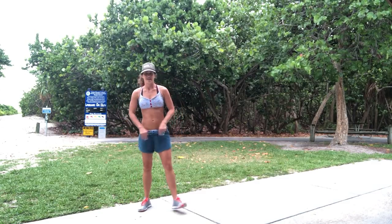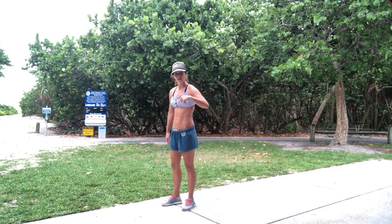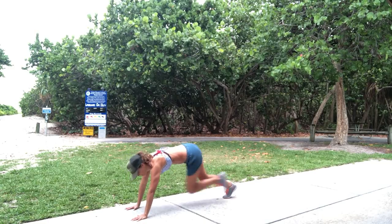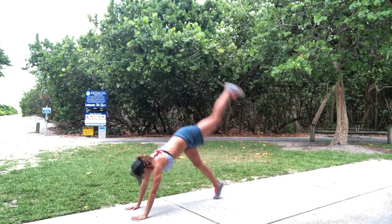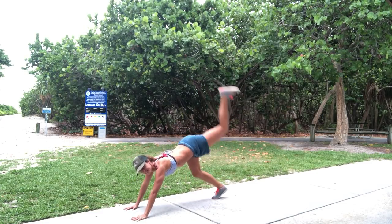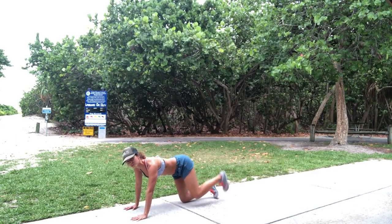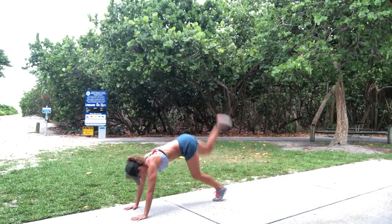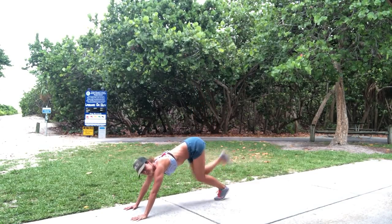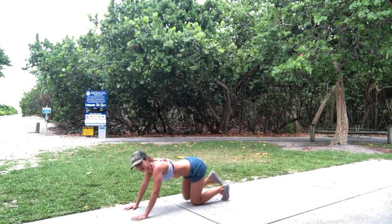Getting a little rain on me but big breath — last set, here we go! Three, two, one — up and back, one, two, three, four, five, six, seven, eight, nine, ten. Switch — one, two, three, four, five, six, seven, eight, nine, ten.